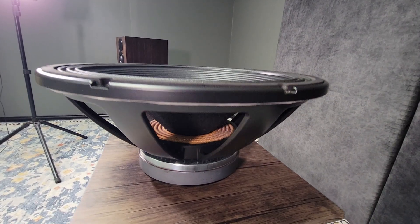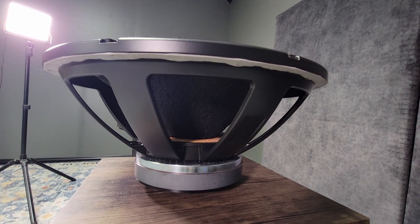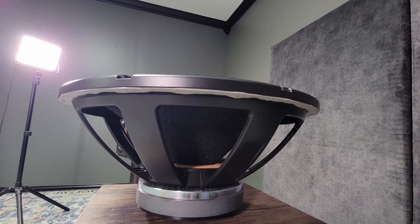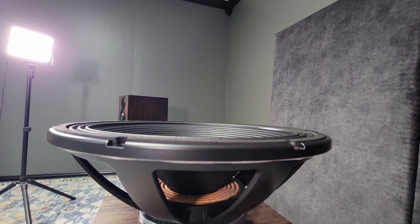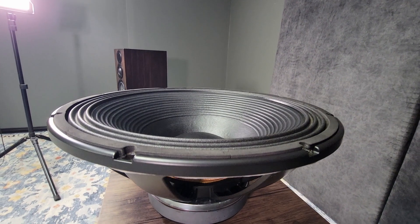Let's compare the efficiency of this driver to something like the Ultimax 18. The PSS 555 is 96.3 decibels while the Ultimax is 89.5 decibels — that's a large difference. The Ultimax is a great driver and I've built with it recently, so be sure to check out that video if you're wanting to explore all of your options.